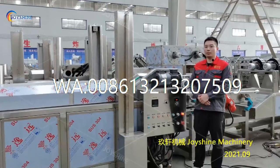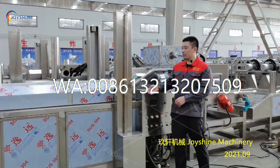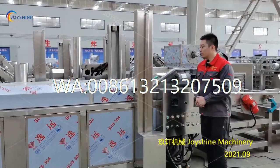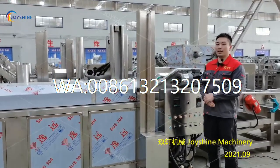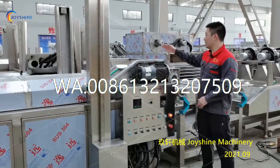Now I will show you how to do the maintenance for the blanching machine. When you finish the work every day, you need to drain all the waste water out from the discharging port on the other side. You also need to lift the mesh belt and clean the inside — it is the same as with the bubble washing machine. For the maintenance of the control box, motor, reducer, and mesh belt, it is also the same as with the bubble washing machine.